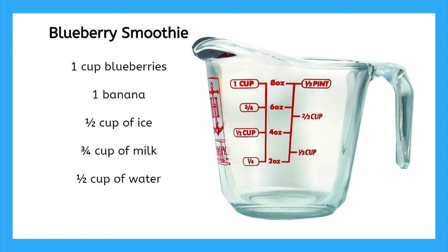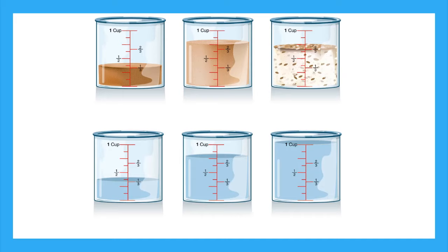So for my smoothie recipe, I can use my liquid measuring cup to measure my milk to be right here at the three-quarter cup mark. And when I measure my water, it will come all the way to the half cup mark right here. Now you know how to read and use measuring cups for liquids and dry foods. Practice what you've learned by doing the online games and quizzes. Have fun, and remember to always be clever.